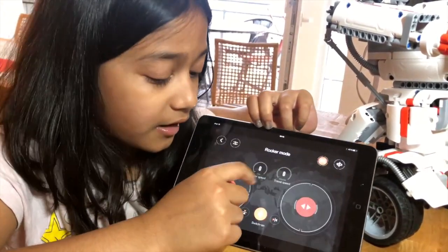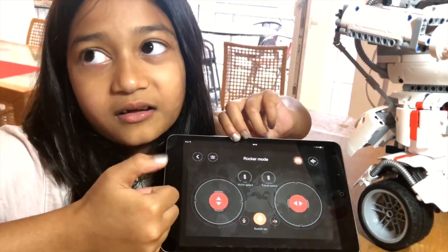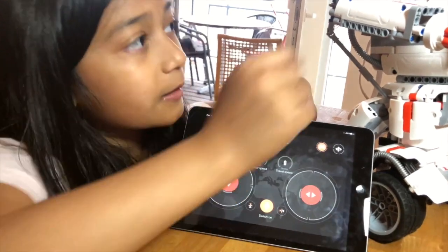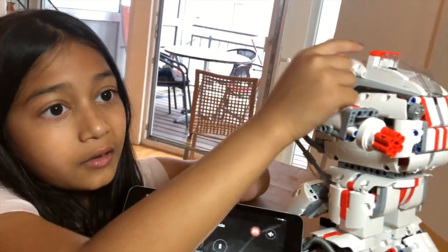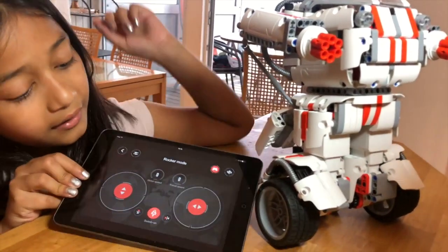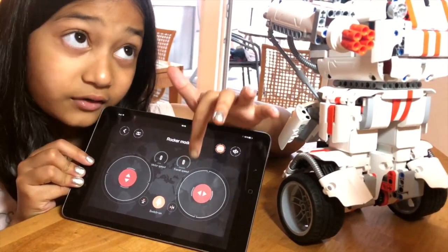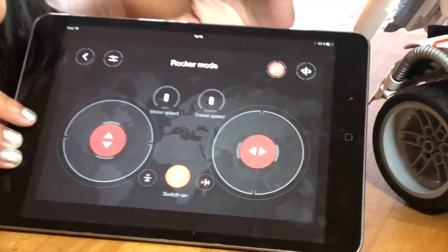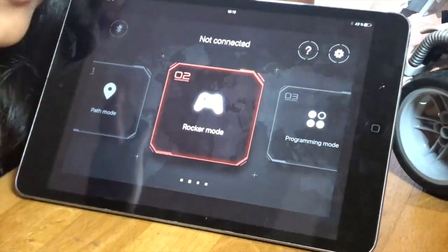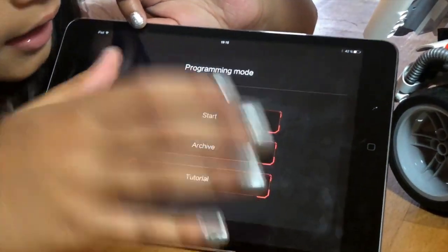Rocker mode is my favorite — it's like those joystick things you use to play a video game. You can go forward or backwards depending on where the robot's head is and where you're sitting. Up here in the front, and there are sides — we have left and right controls.